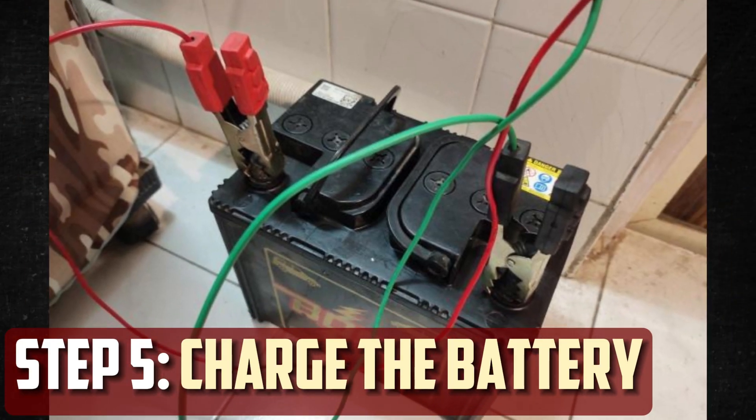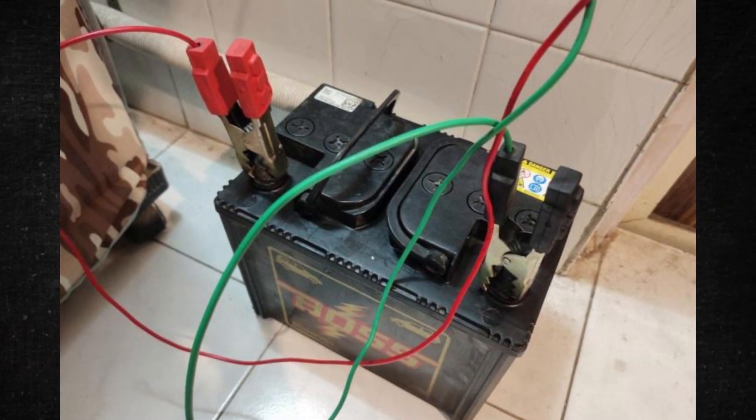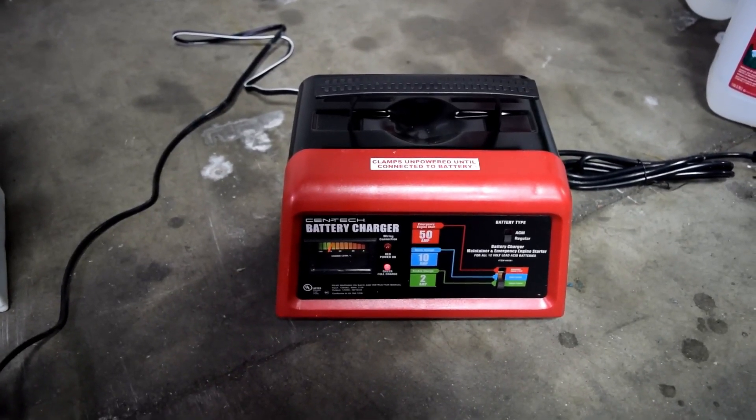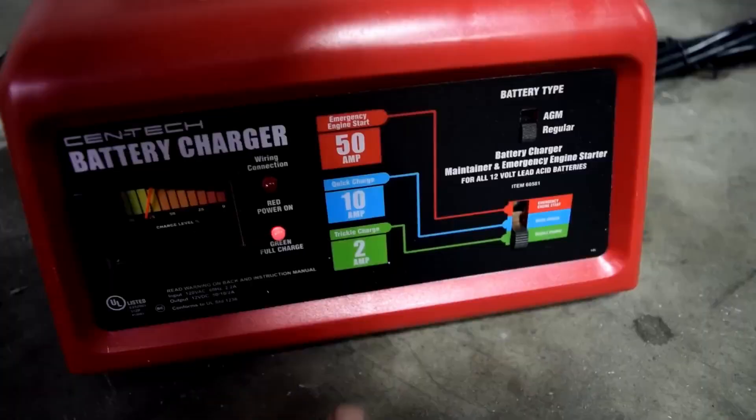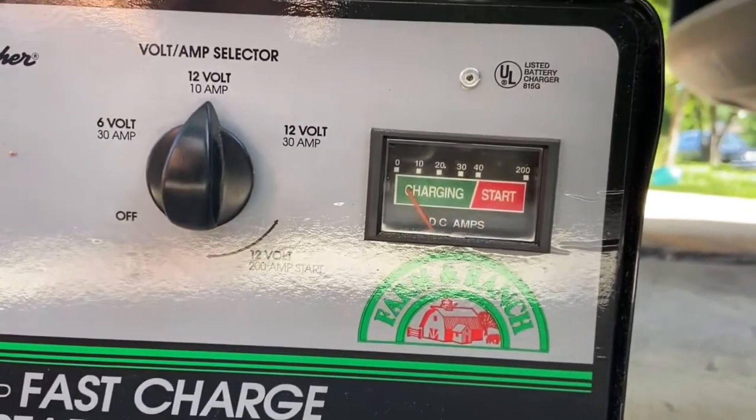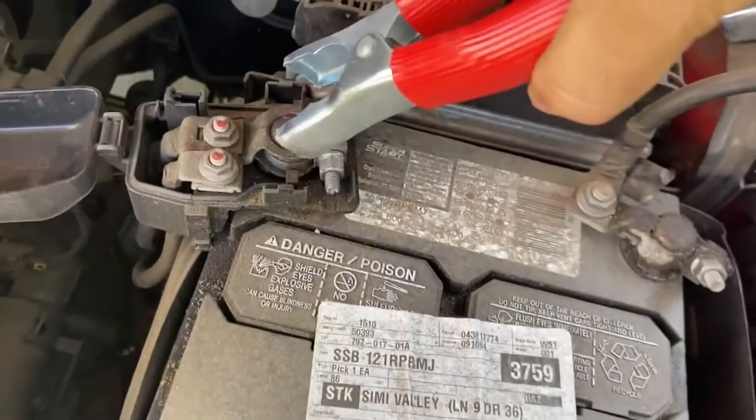Step 5: Charge the battery. Reinstall the removed battery caps or place plastic plugs into the holes you drilled. Give the battery a gentle shake to make sure the solution is dispersed evenly. Then use a slow charger to fully charge your battery. It is recommended to let it charge for a minimum of 24 hours prior to testing and putting it back in your car.